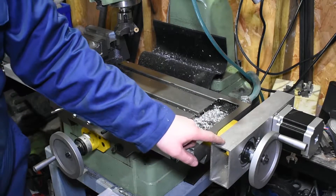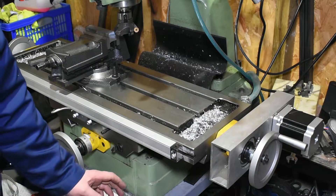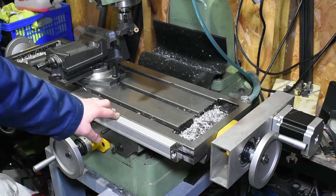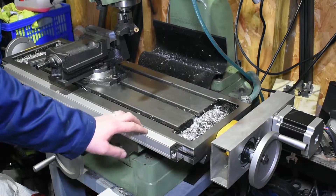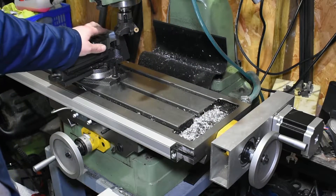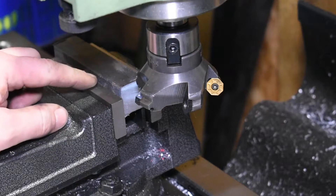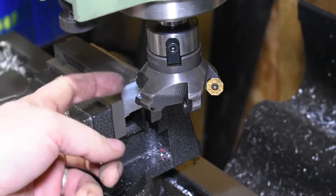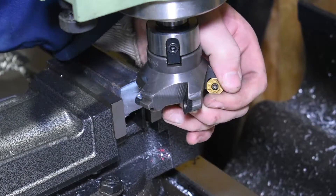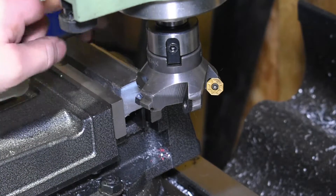In previous videos you've seen me make this power feed for a milling machine. We talked about the electrics, how they went together, how the bracket was made, and how the whole assembly was put together. I thought I'd do a follow-up video showing how the power feed performs, what sort of finish we get, and how the stepper motor performs with the resistance of cutting material. I've got a bit of square bar in the vise, I'm going to face off one side using this indexable shell mill and we'll use the power feed to set the pace and see what sort of finish we get.